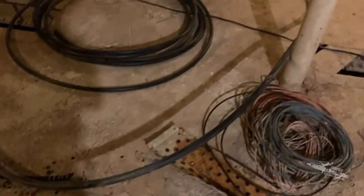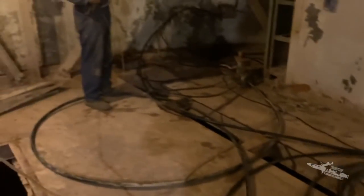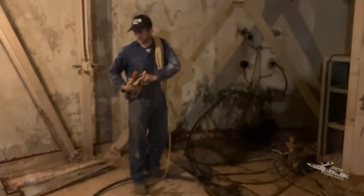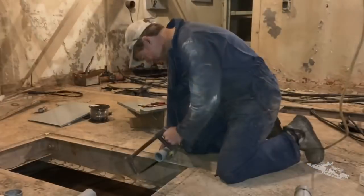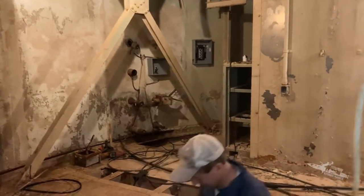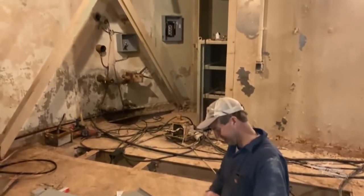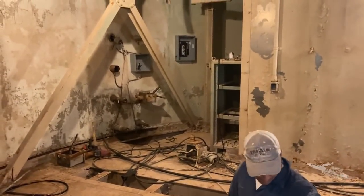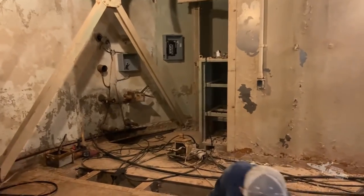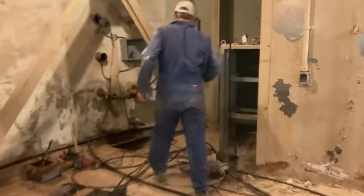One of the cables had coolant inside of it so they could cool the other cable that was in there — kind of interesting stuff. We're working on getting the electrical panel put in down here. Today we're gonna put in a 20-amp circuit so we can have an outlet down here and actually run our power without extension cords. Pretty exciting.